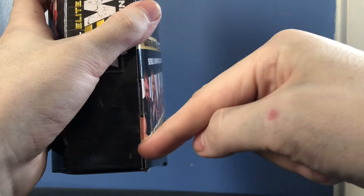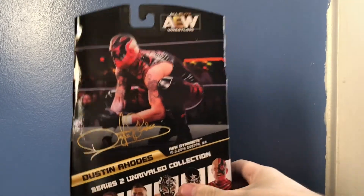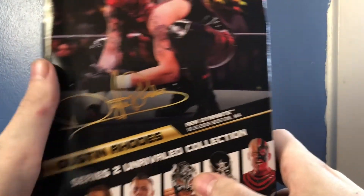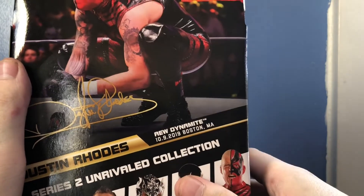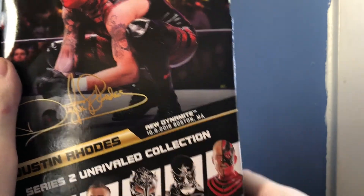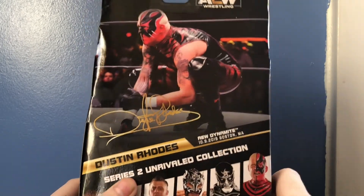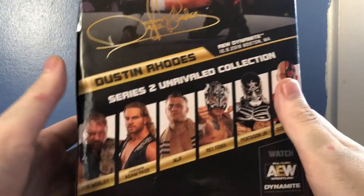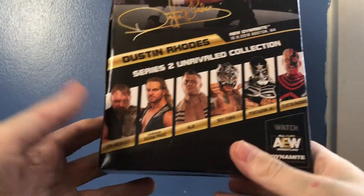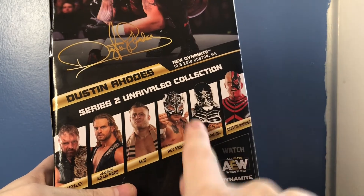They're still doing the letters on the side. On the back we have a picture of Dustin, his signature, Dustin Rhodes. This is from AEW Dynamite October 9th 2019 in Boston, Massachusetts — so this is not from Double or Nothing like a lot of people thought. The other figures in the set from Series 2 include Jon Moxley, Hangman Adam Page, MJF, the Lucha Bros, and of course Dustin.